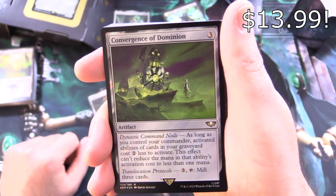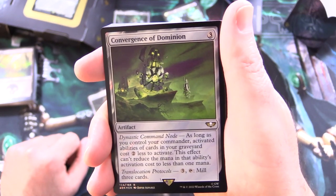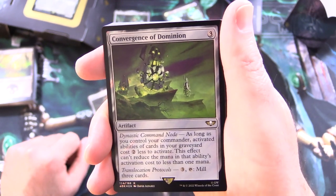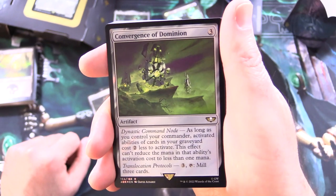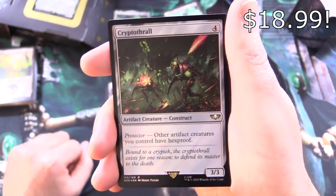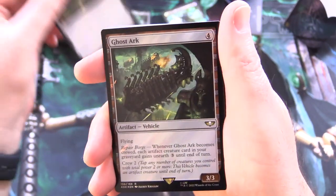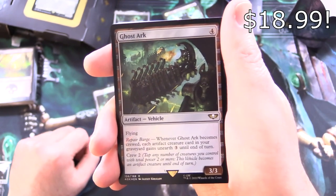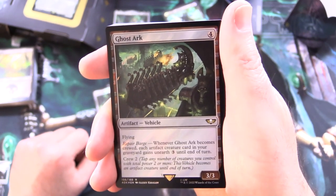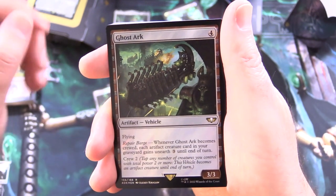And Convergence of Dominion — artifact for 3. Dynastic Command Node: as long as you control your commander, activate abilities of cards in your graveyard cost 2 less to activate; can't reduce an ability's activation cost to less than 1 mana. Trans-Location Protocols: for 3, tap to mill 3 cards. And we've got Crypto Thrall — artifact creature construct, 3/3 for 4. Protector: other artifact creatures you control have hexproof. Ghost Ark — artifact vehicle, 3/3 for 4 with flying. Repair Barge: whenever it becomes crewed, each artifact creature card in your graveyard gains Unearth 3 until end of turn. Crew it for 2.